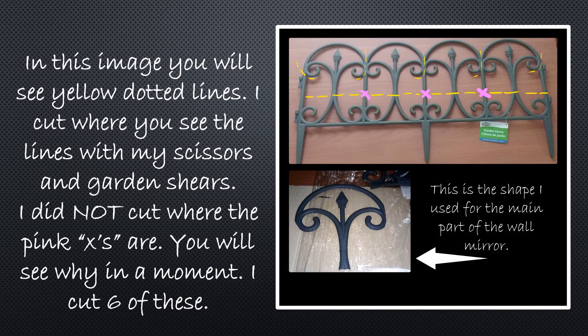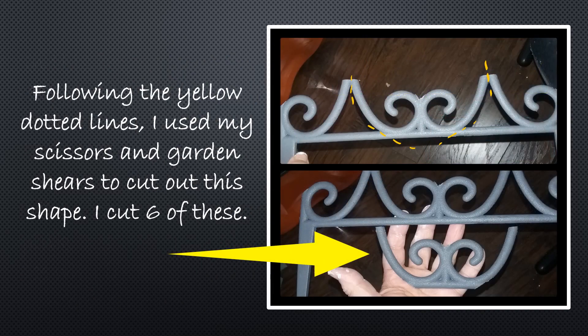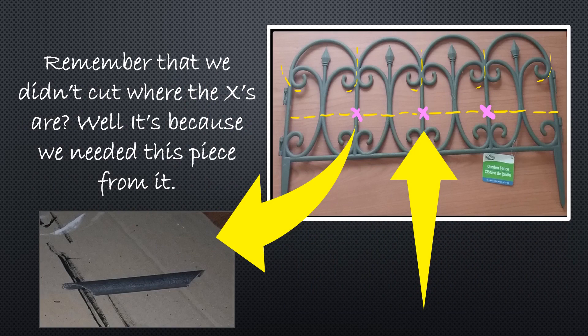In this image you're going to see yellow dotted lines — these are the cut lines. I cut where you see the lines with my scissors and garden shears, but I did not cut where you see the pink X's. I made six of these pieces that you see on the right at the bottom of the screen. Following the dotted lines I used my scissors and garden shears to cut out this shape as well, so I cut six of these out. This uses that bottom part that was cut off underneath the yellow line. We didn't cut where the X's were because we needed that straight piece from that area.